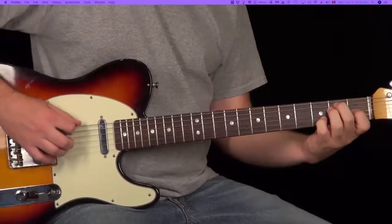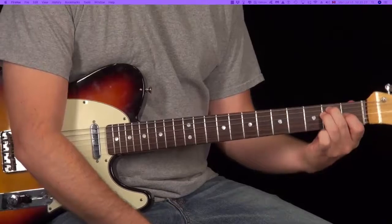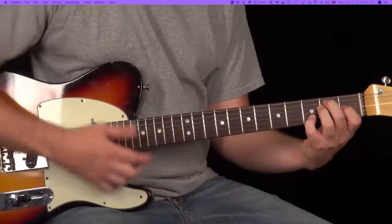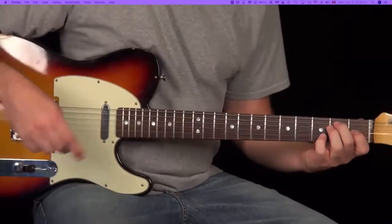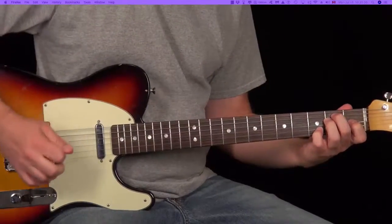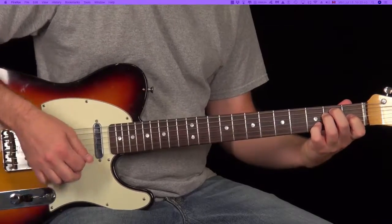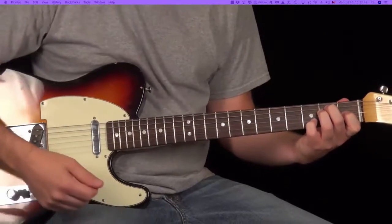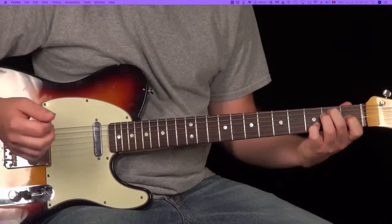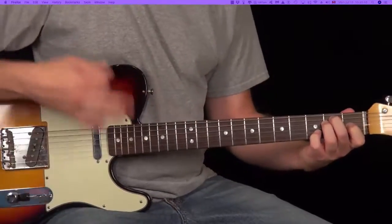It starts with a downstroke on the one string. My left hand is making an E7 chord — just make an E chord shape and then add your pinky on the 3rd fret, 2nd string to make an E7 chord, and hold that down. Now with the right hand: downstroke on the 6th string, and then we're going to play all 6 strings — or strings 5 through 2 — just hitting that E7 chord.